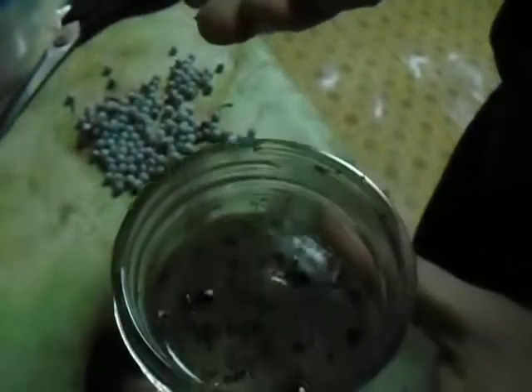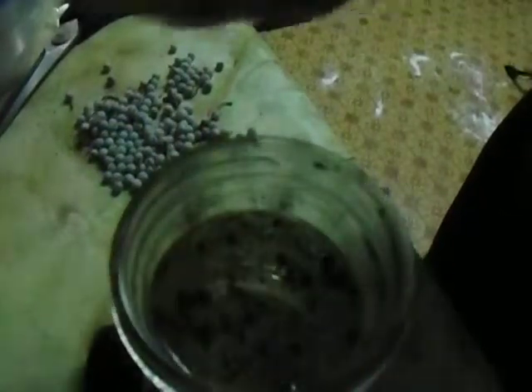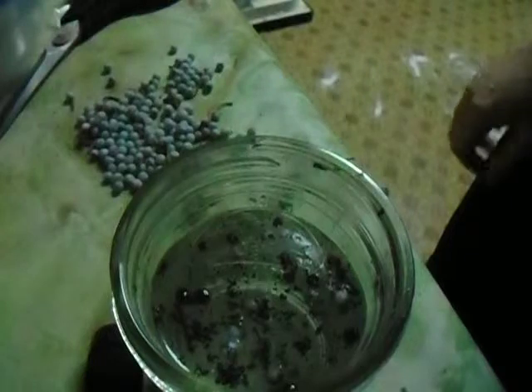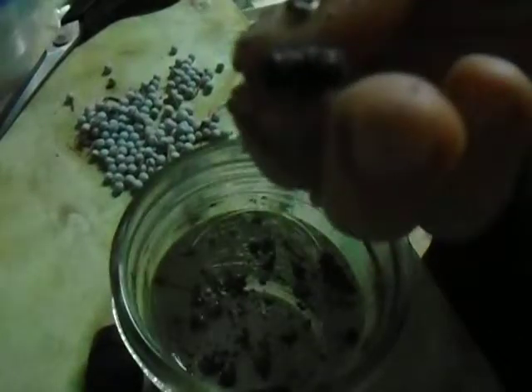I've got hot water here. You can see some black flakes in there, so watch what happens when I put these little whitish, bluish berries in. They quickly turn this black color. So let's pull one of the ones that's been in there a minute out.